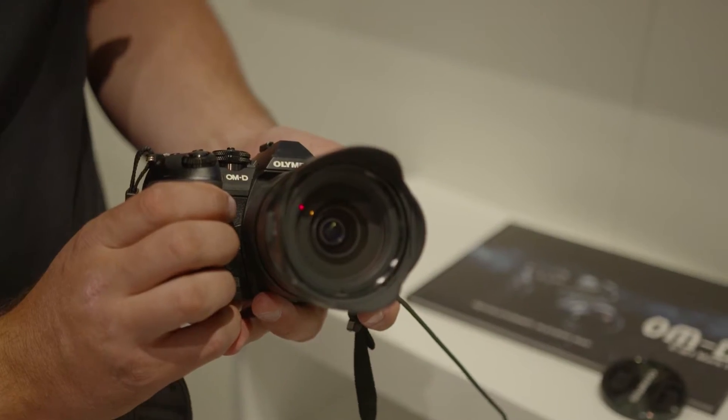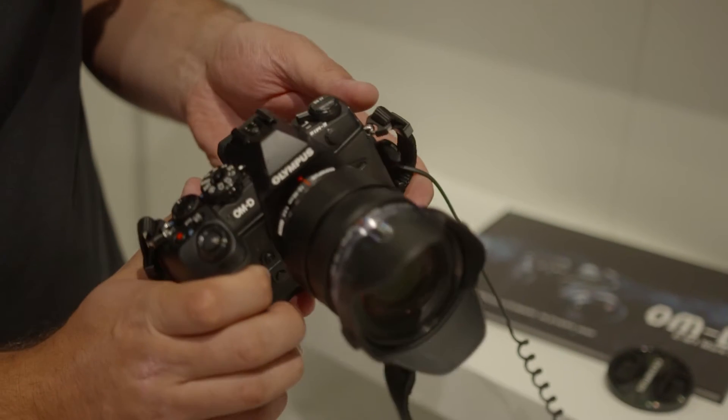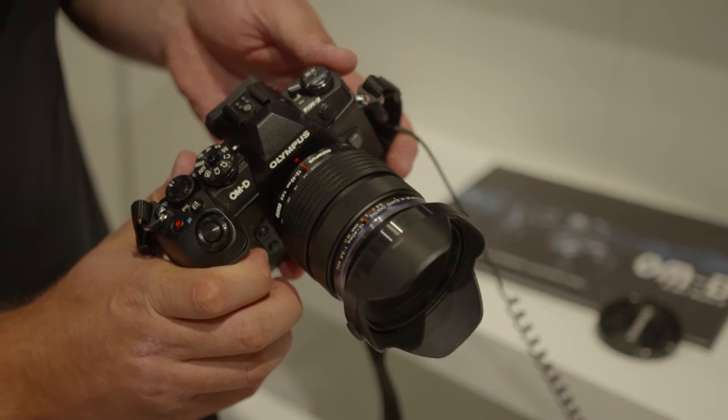Tom Barnes here at FEDAGEAR 2016 with FEDAGEAR News. We're here with Ali from Olympus and we're going to run through the new EM1 Mk II. Do you want to just quickly run us through the overall specs of the new camera?